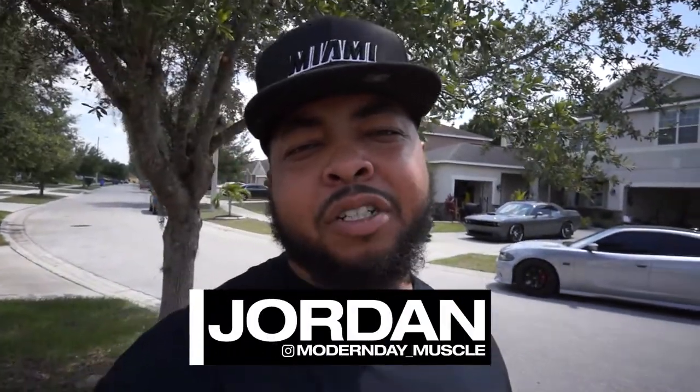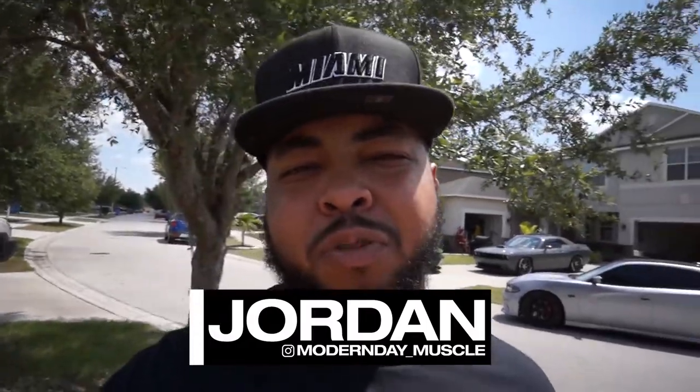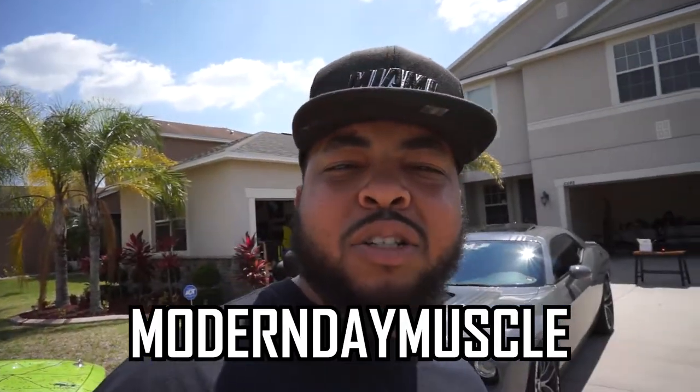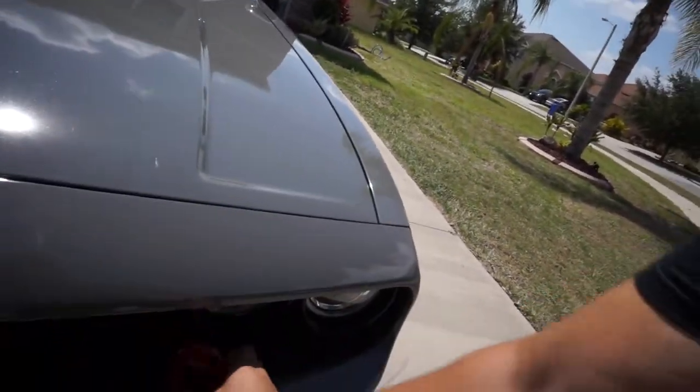What's going on guys, Jordan from Modern Day Muscle back at you with another video. This video is sponsored by Merrick Motorsports — as you can see, I'm wearing the shirt. He makes intake rings for Challengers and now also for Chargers with the bezels on the 2019. If you want that, just use my discount code — it's Modern Day Muscle, all caps — and you get a discount off anything in his store.